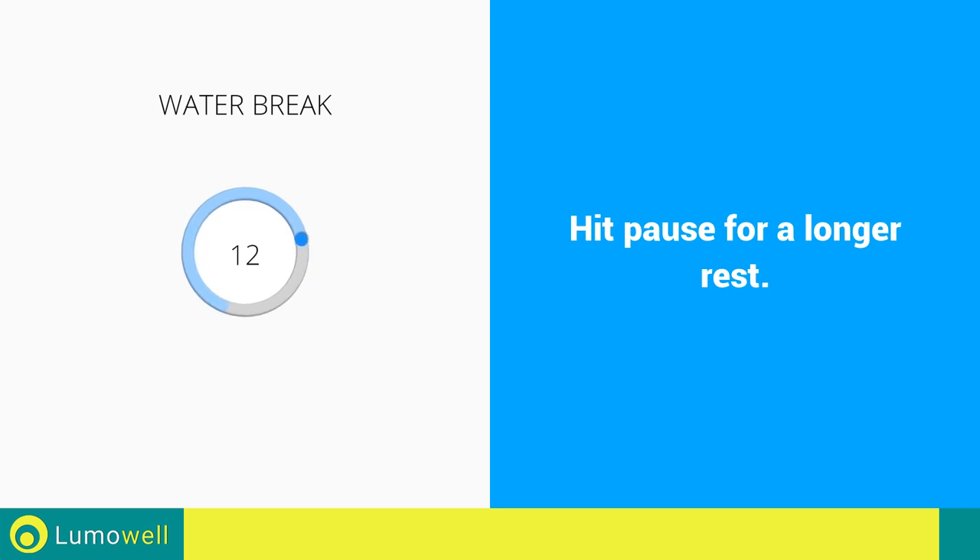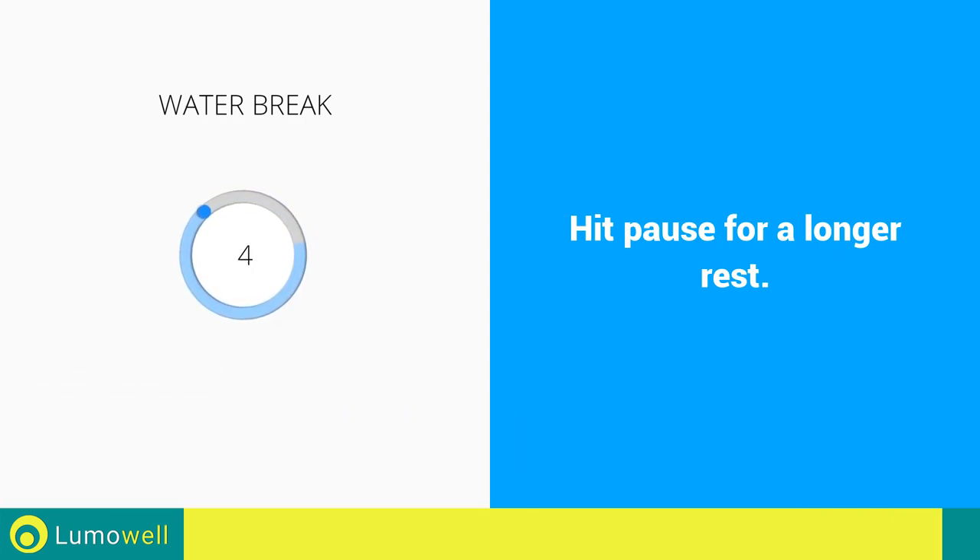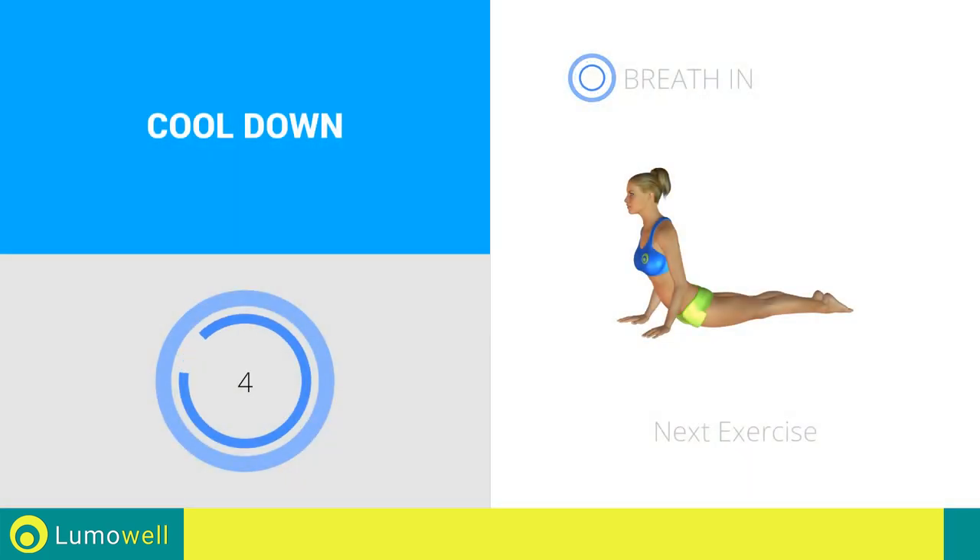Water break. Next exercise: abdominal stretching.